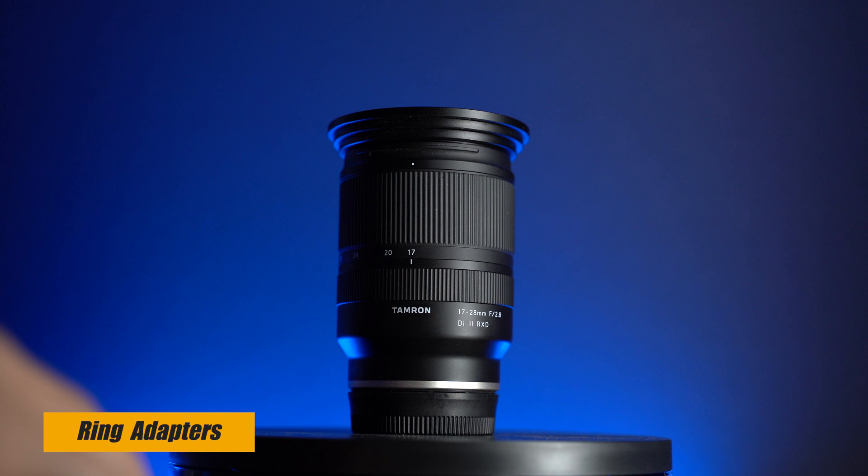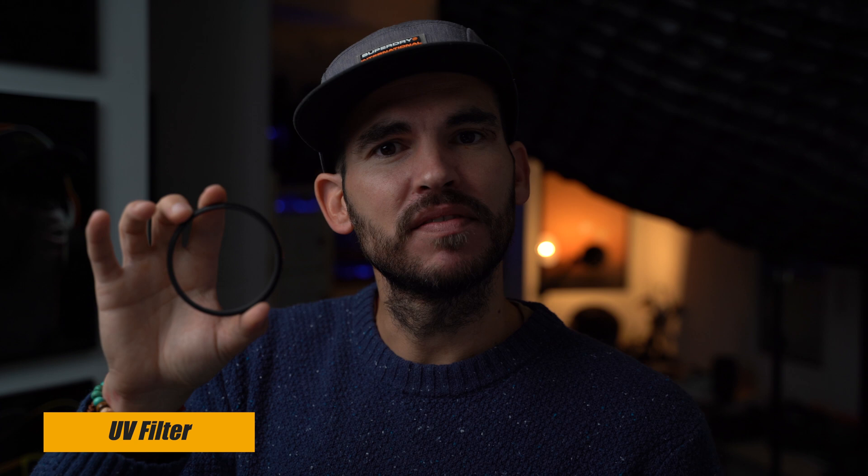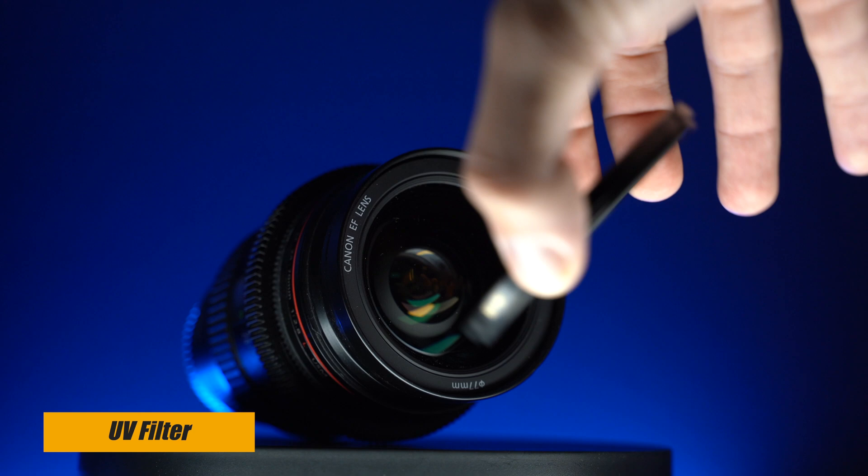Once you have the biggest one you can always adapt it to smaller lens threads, so the adapters could be another gift idea. And whilst we're on adapters and filters, a UV filter isn't a bad idea if you have a really expensive lens and you want to protect it. It doesn't affect image quality unless you buy a really cheap one — I have one from B+W, these are really good. So yeah, protect your lenses with a UV filter.